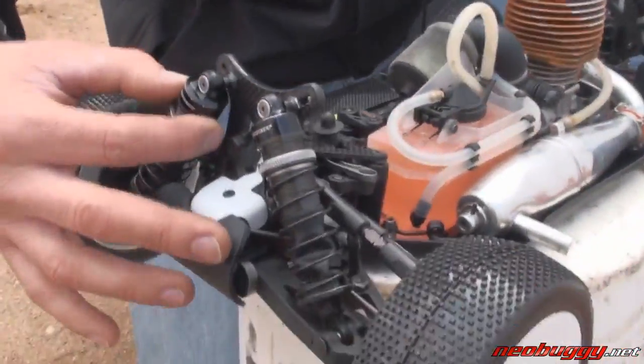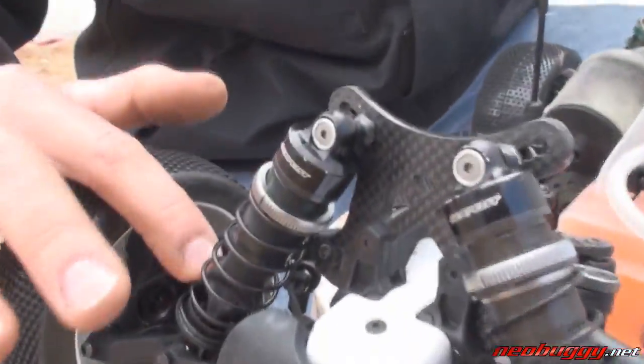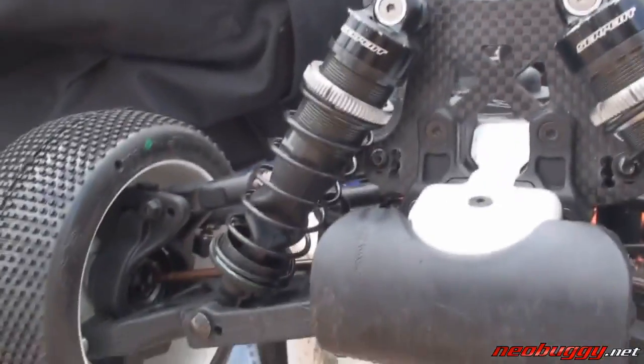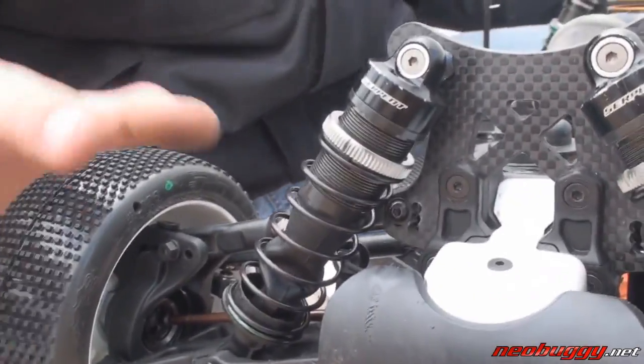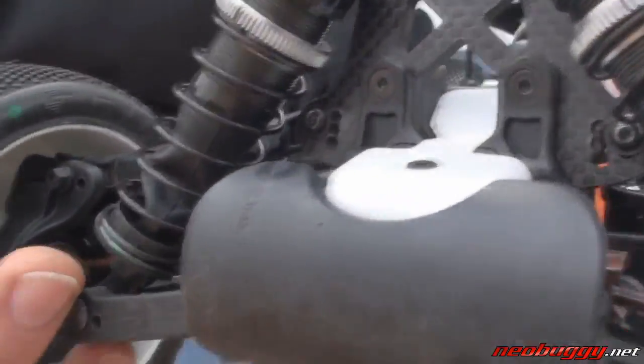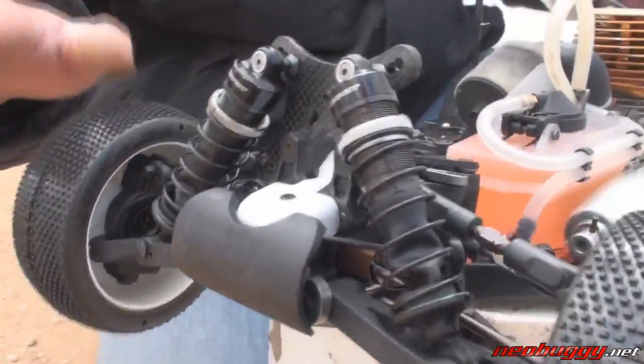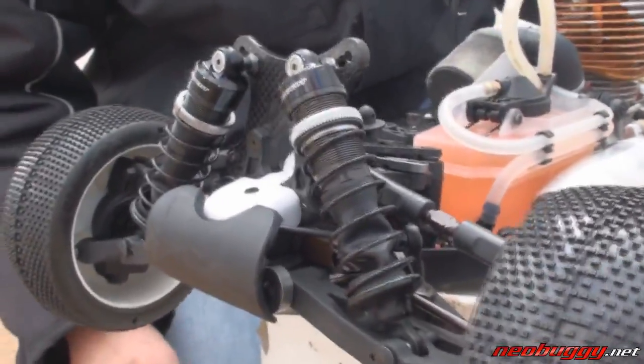We have 16mm big bore shocks here with pretty much indestructible shock boots — they never tear, they never rip, they're actually really good. We have pins that hold the shocks in, and as you can see up here the car kit itself comes with a centered aluminum bracket so you can change the toe and the kick up if you want.